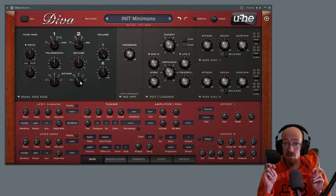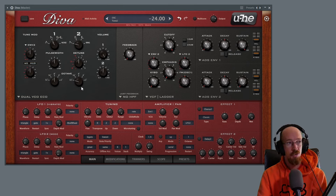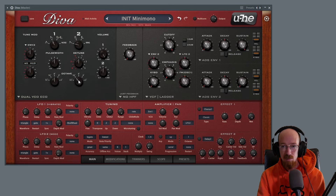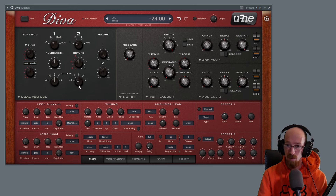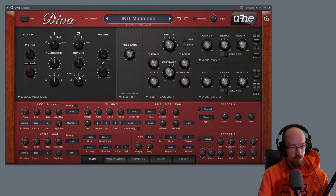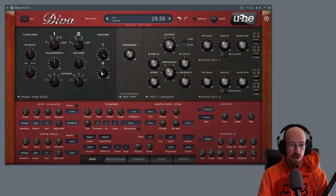Depending on the range you're playing, you may want to move this octave control. This is going to be the beef of the sound — the low end. If you set it to 32, it's going to sound kind of crazy when you start playing really low notes. So if you intend to play low notes for a bass sound, you might want to make this a bit higher. If you're playing high notes and treating it as a lead, it's a different story — you may actually want that different tone. I'm going to settle on 16 for the range I'm playing.